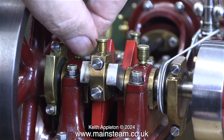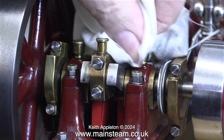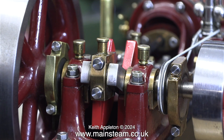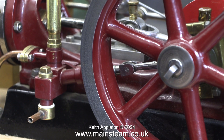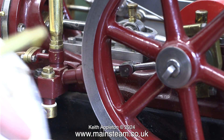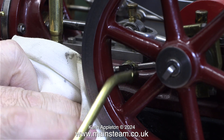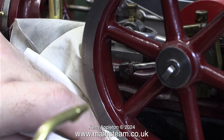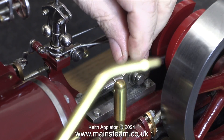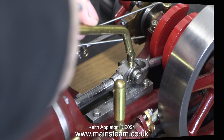The caps of these oil cups are really difficult to handle — it would have been better had they been knurled slightly. Not forgetting the second eccentric strap which powers the water pump ram — I'm now lubricating the links and the ram itself. I'm trying to keep this engine fairly clean so I'm wiping away the surplus with a cloth. There's another oil cup on the crosshead and I'm removing the cap to pump some oil in there.